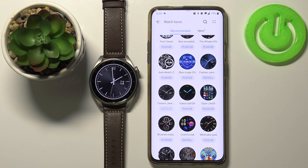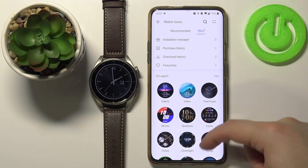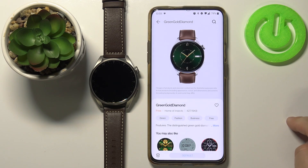Now as you can see it was applied on our watch. Let's go to the Mine category to see the list of watch faces installed on our watch. The watch faces we installed should be right here at the bottom — as you can see we have this one and this one, and we can set one as default too.